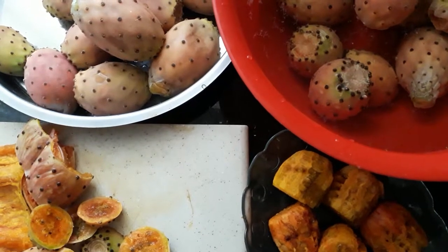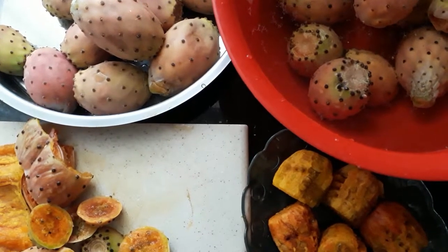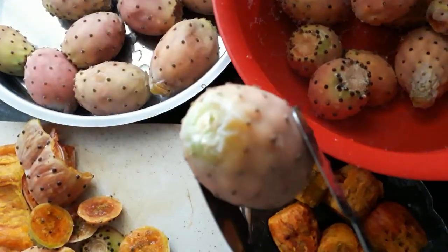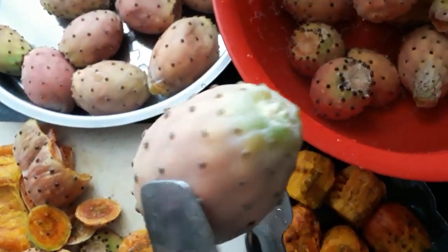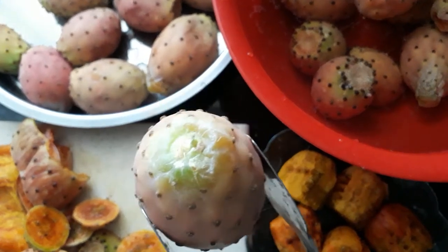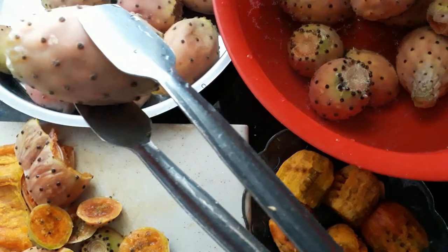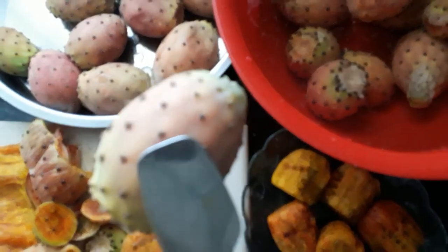Welcome back to my channel. Today we're going to be introducing you to a fruit called a prickly pear, or cactus fruit, or babutsia, tikeninjiri, cactus injiri — there are all different names for it.